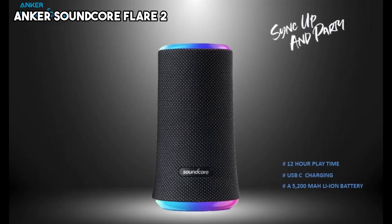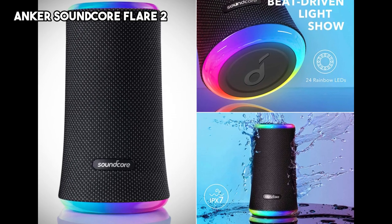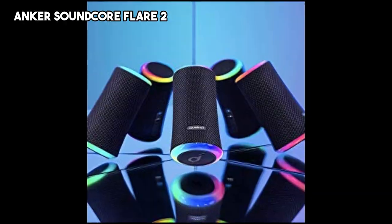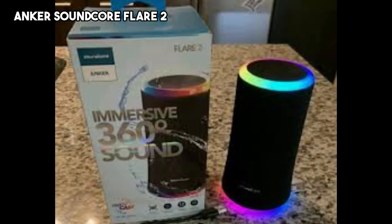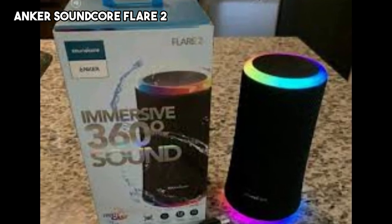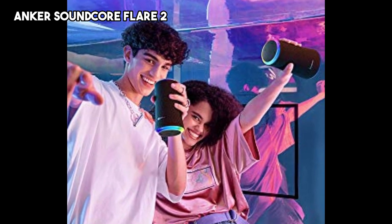The last speaker on our list is the Anker Soundcore Flare 2. The Flare 2 is a feature-rich portable audio device that offers impressive sound quality and vibrant LED lighting effects. With its compact and cylindrical design, the Flare 2 delivers 360-degree sound, filling the room with clear highs and satisfying bass. The speaker is equipped with dual drivers and dual passive radiators, producing a rich and immersive audio experience.